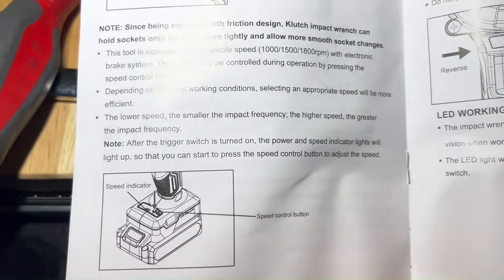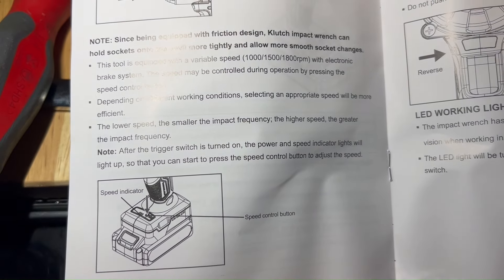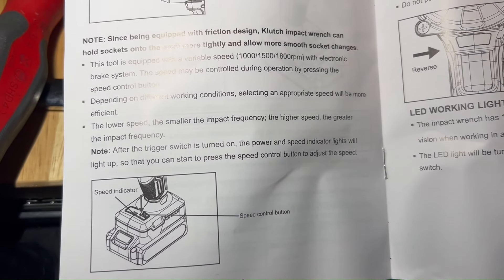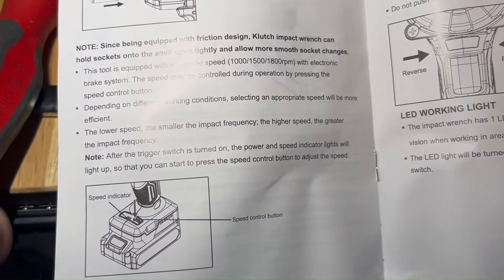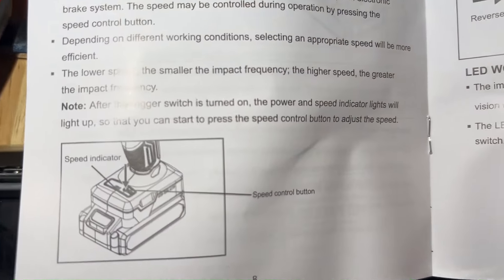Looking at the manual — it says after the trigger switch is turned on, the power and speed lights will light up, and then you can press the speed control button to adjust the speed. That confirms it, and there's a diagram showing that as well.